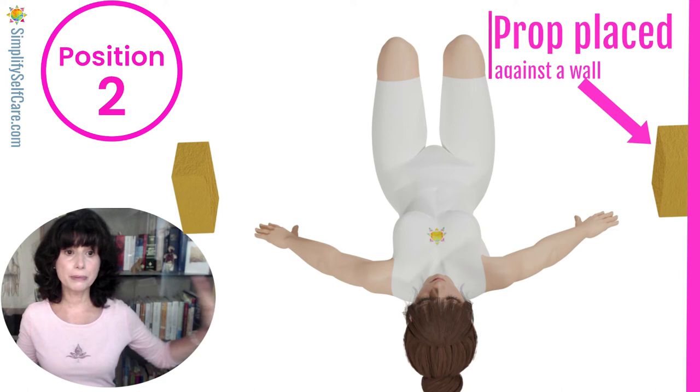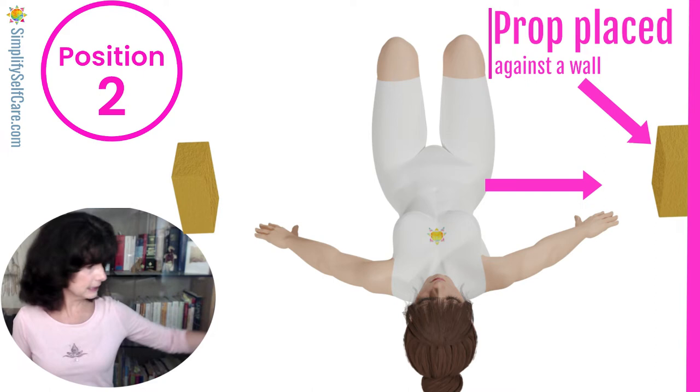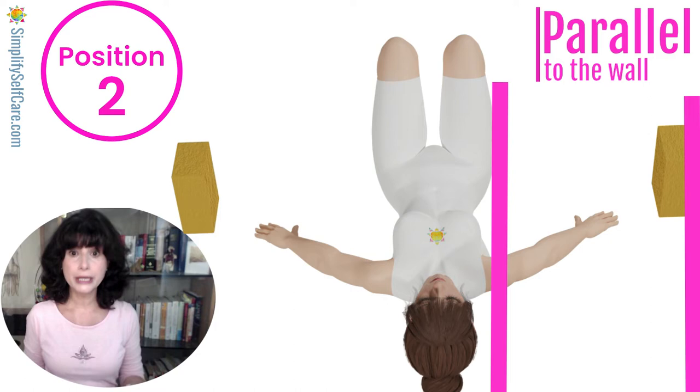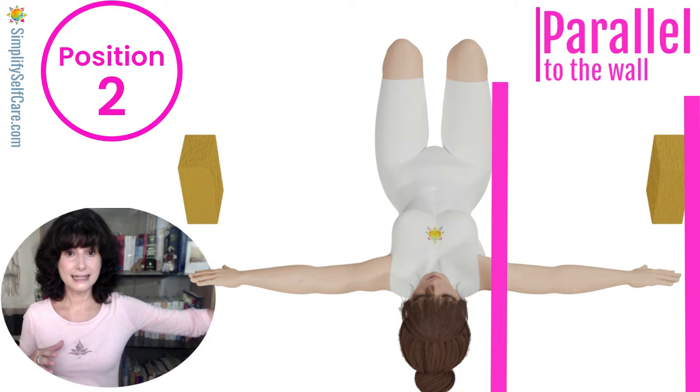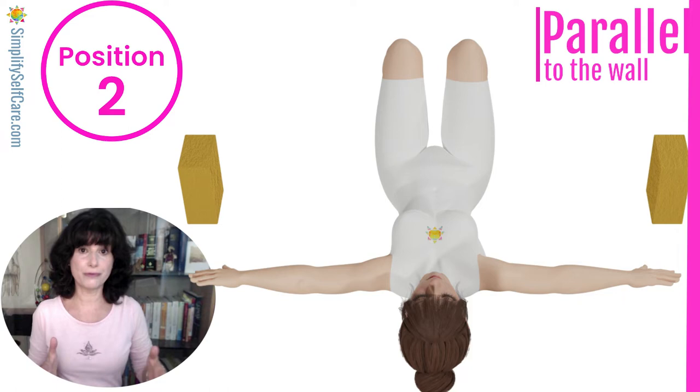Check in weekly for your personal progress. Spine mobility position two is very similar to position one, but you'll be positioned against the wall. Line yourself up so your side is initially against the wall and in line with your hip. You're going to position yourself parallel to the wall, and the distance between your side body and the wall should be approximately the length of your legs. A helpful tip: the length of your arms is often a pretty close match.